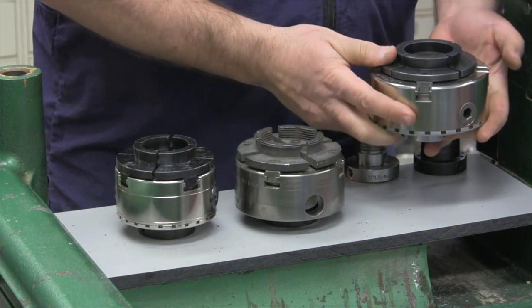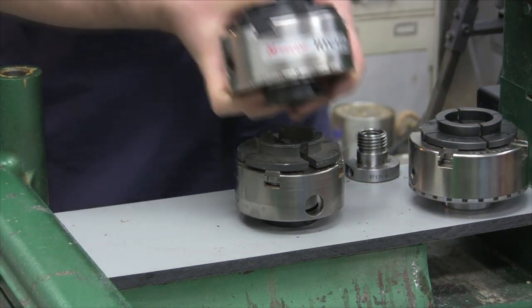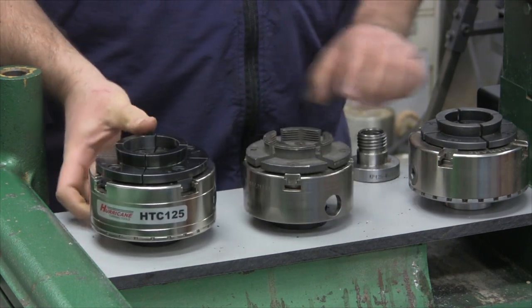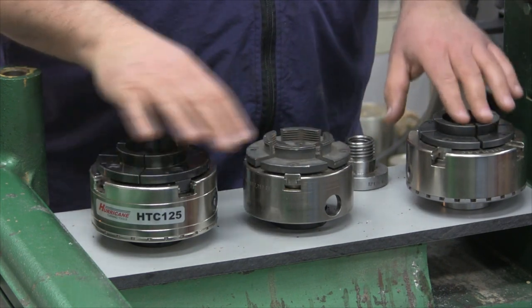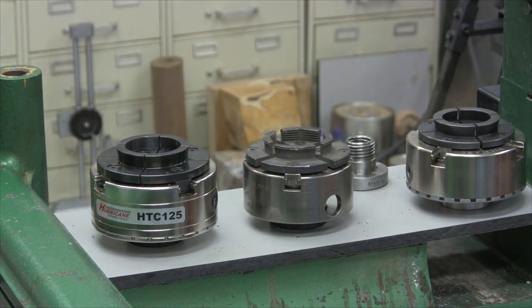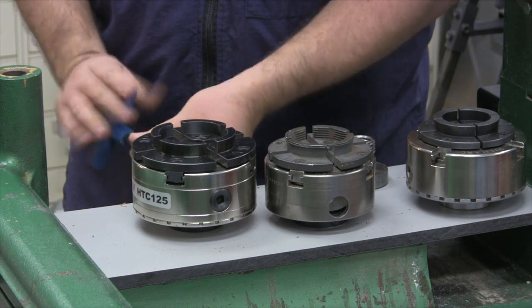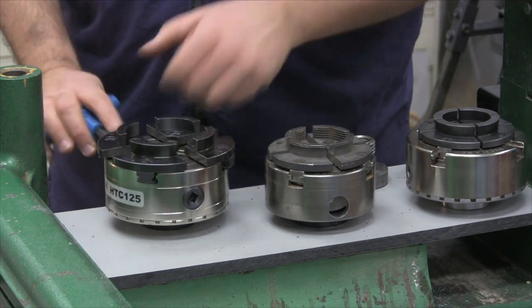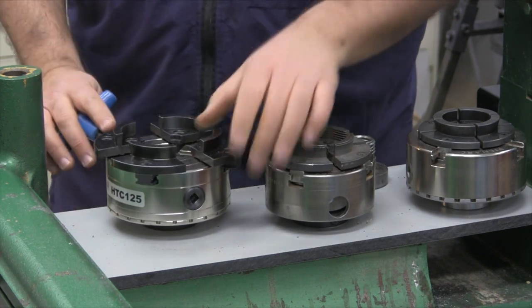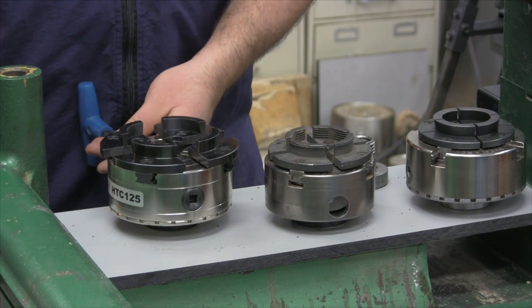Let's bring in a Vicmark VM-120 and a Hurricane HTC-125. Looking at some of the things you'll see: four jaws, all removable, two set screws. All of these chucks have a very nice feature — when you extend the jaws all the way to the back there's a stop pin, in this case behind jaw number four, which prevents the chuck jaws from coming out, which could be a potential safety hazard. The Axminster does not have that.